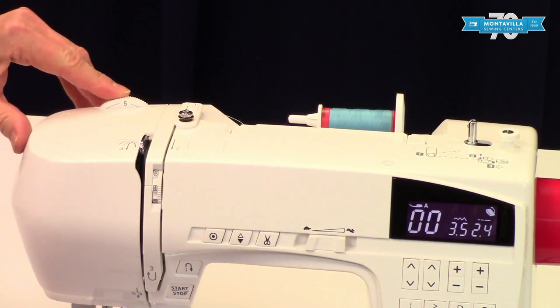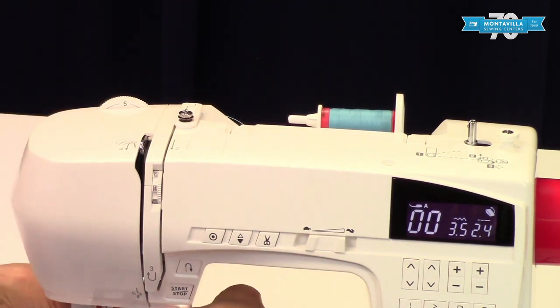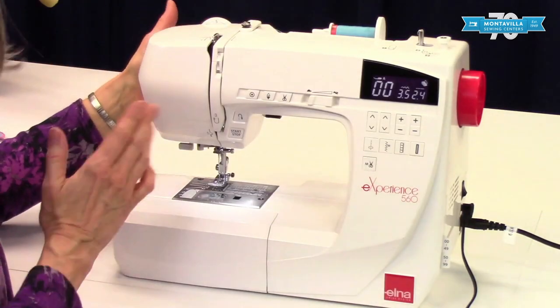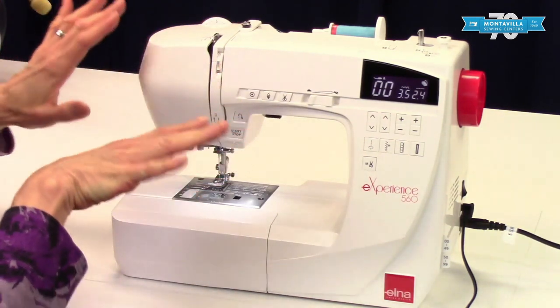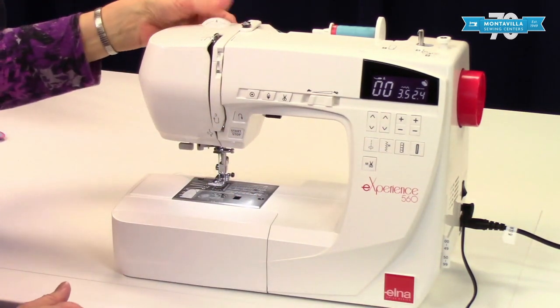Up here is the presser foot pressure dial. This one regulates how tightly your presser foot pushes down against the fabric. Most of the time I like to leave it right about 5, which is pretty tight. If you have a sweater knit that tends to get all stretched out and wavy when you sew it, then you may want to have it at a lower level.